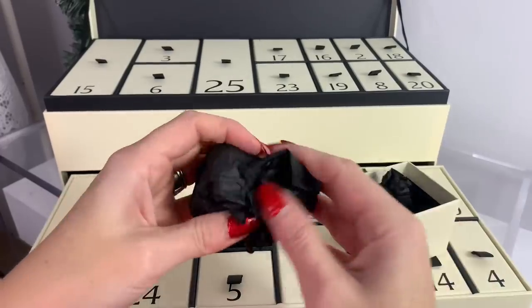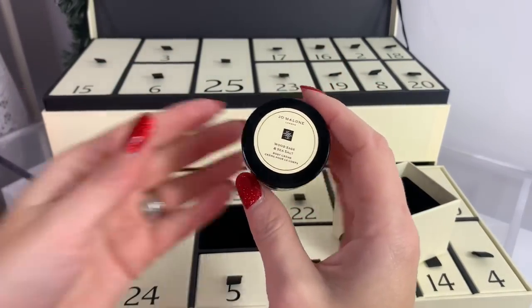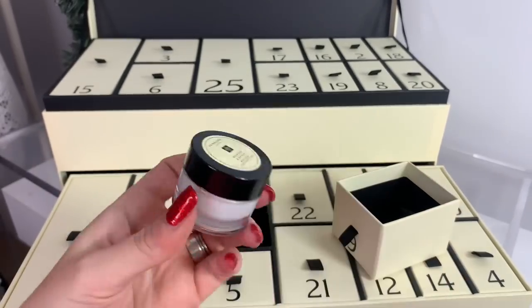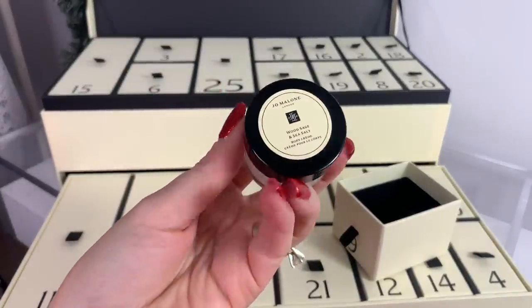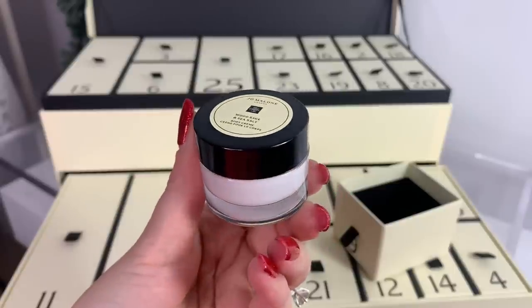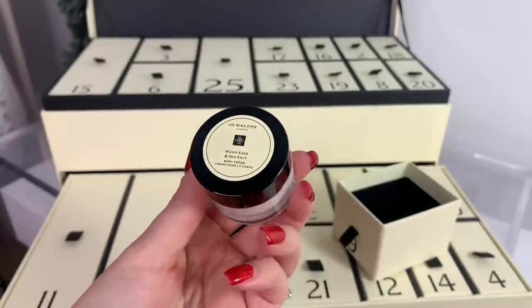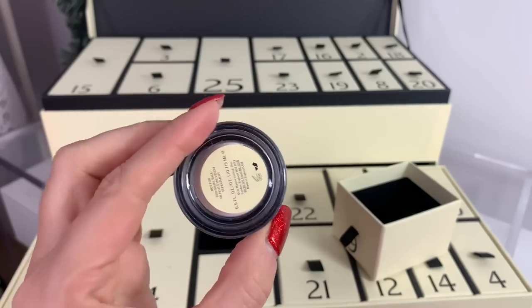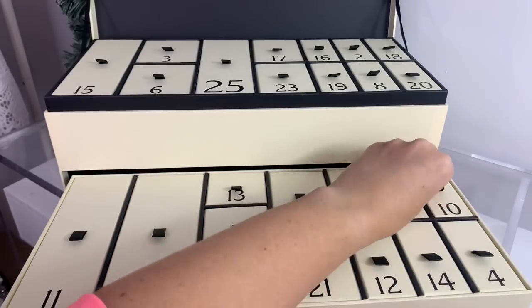Number nine — oh yay! I'm so excited — it's the Wood Sage and Sea Salt body cream, one of my favorites! This is so nice. If you're not familiar with it, it definitely smells like you're walking on a beach. 'There's nothing better to follow a warm bath than this indulgent body cream. The rich formula helps to moisturize and nourish skin while the spirited fragrance leaves the body scented.' It's a really good summer fragrance — I love taking it to the beach. This is 0.5 fluid ounces.